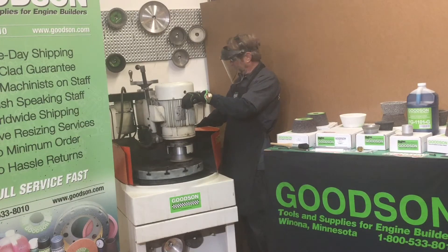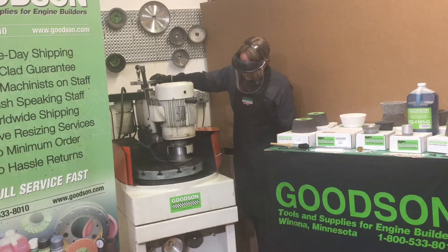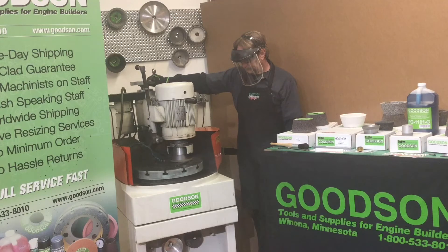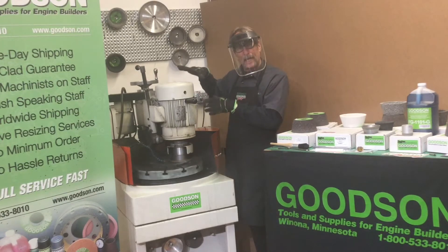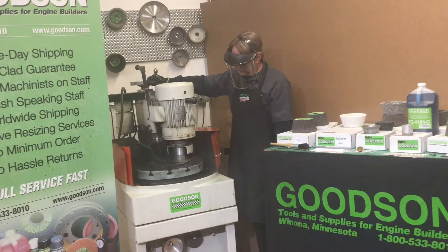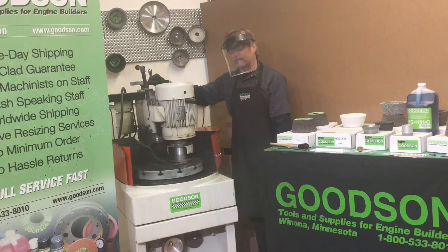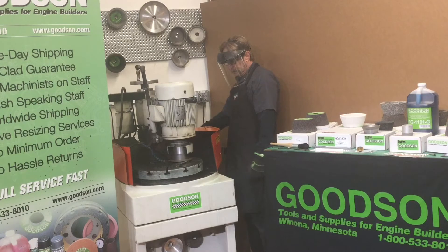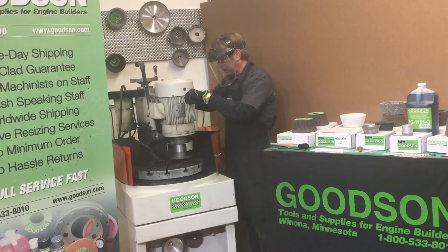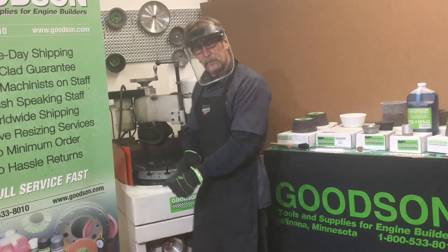Fire up the grinder. We're ready to start feeding this thing down. The pattern's coming in there pretty good — you've got a good steady amount of down pressure going at all times. You can see I'm cleaning up all the way around. So I'm going to go ahead and back that off, turn it around, and get that grinding head out of the way so I can do my clamp moving and flip this bad boy over to do the other side.